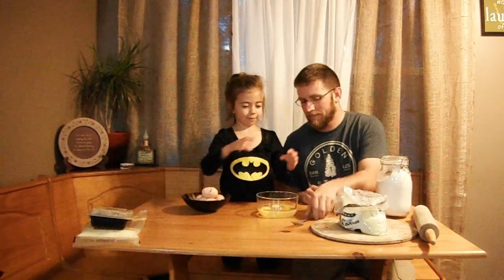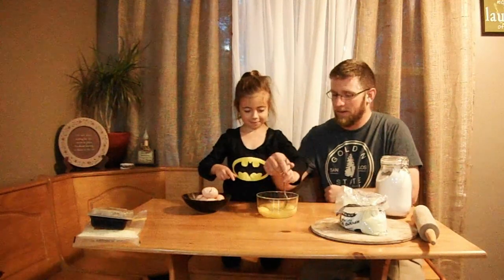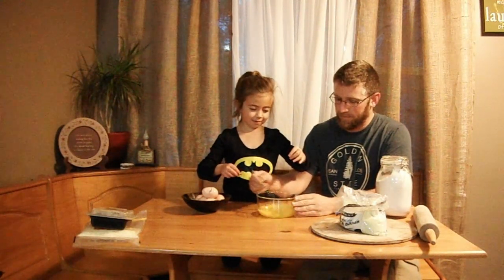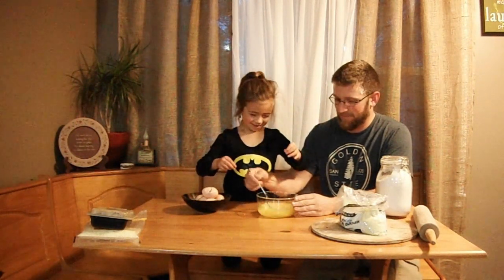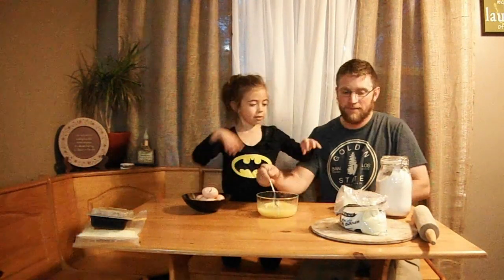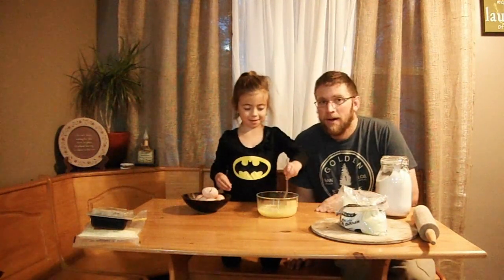Now we need to scramble them. Look at that — we didn't even get any shells in there. Alright, get stirring. Keep the yolks up good. Finish stirring up. I'm going to set that aside for now, and we'll be right back to show you the next step.